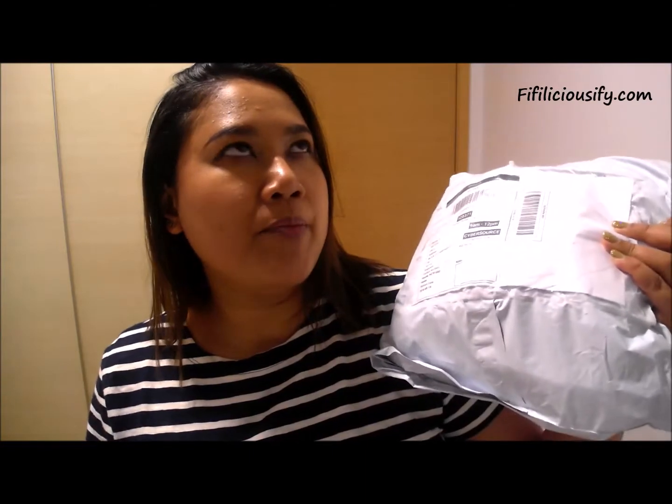Hi guys, this is going to be a haul. I got a couple of things from the Sephora black card sale that they had a couple of weeks ago.